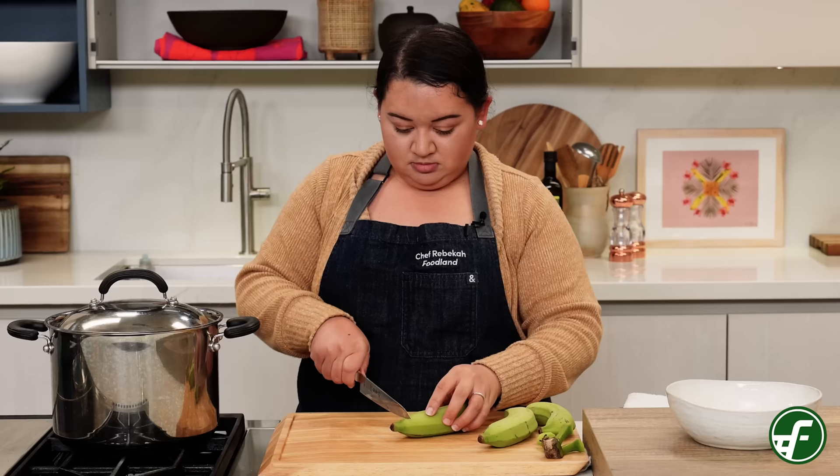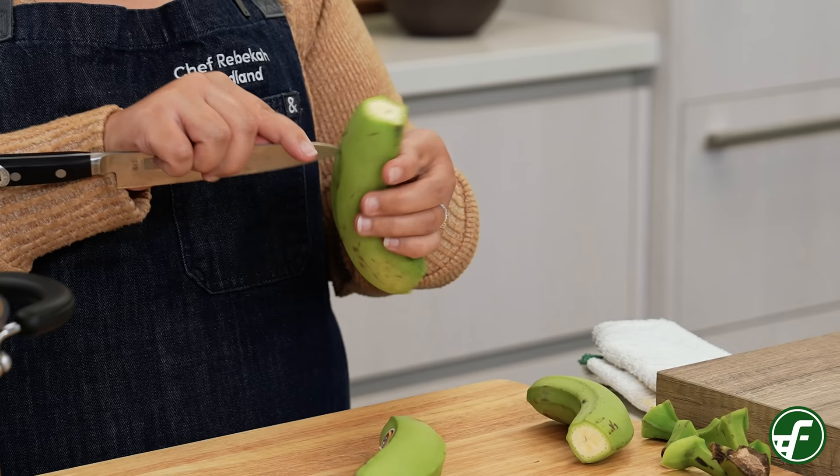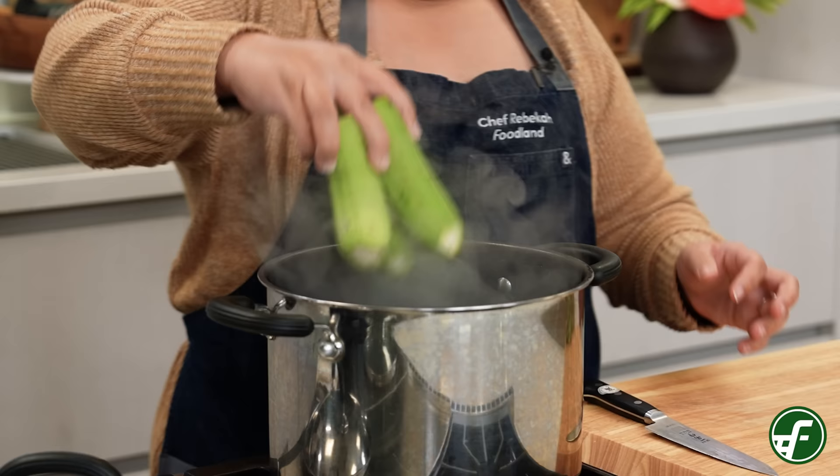While the pork butt is cooking we'll prepare one pound of green bananas. First cut and remove the top and bottoms of the bananas, then carefully cut slits in the skin lengthwise and down the sides. Add the bananas to a pot of boiling water and cover for 10 minutes. I recommend apple bananas or plantains because you really want a starchy green banana.